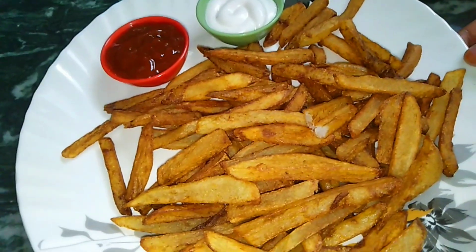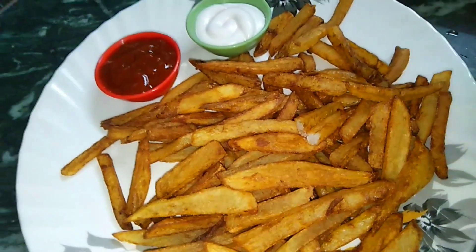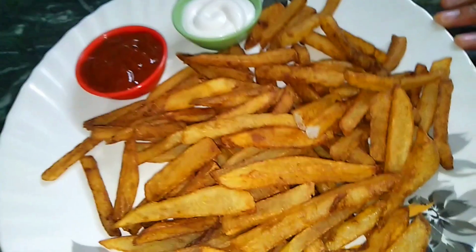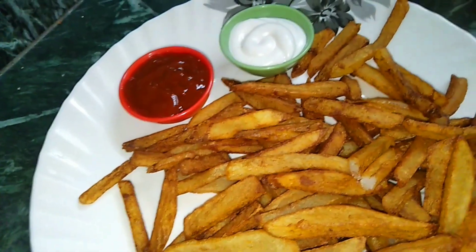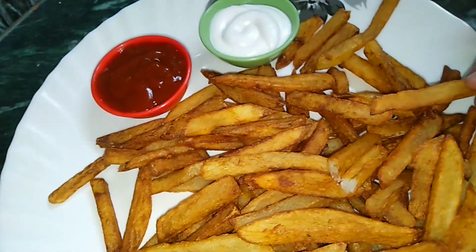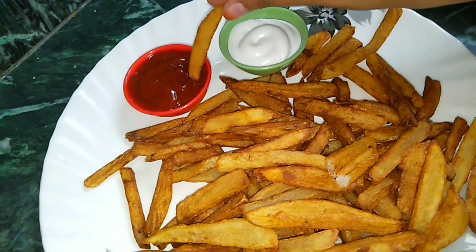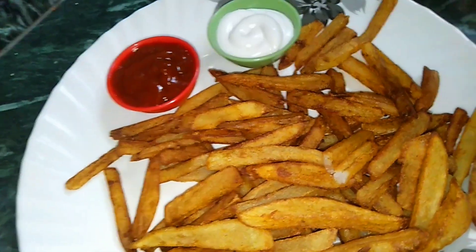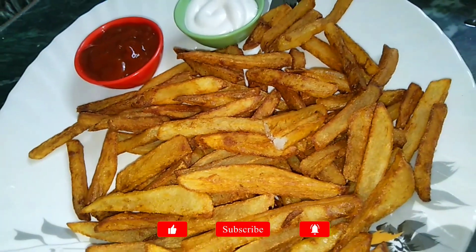Our French fries are ready. I have fried them golden brown. If you want, you can fry them light brown, or you can fry them white. I like golden brown. If you like it, dip it with your favorite dip sauce or with tomato ketchup. Enjoy your recipe.